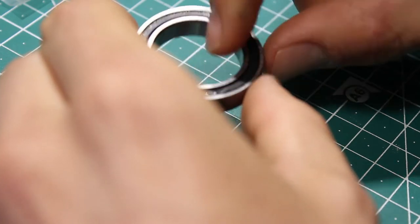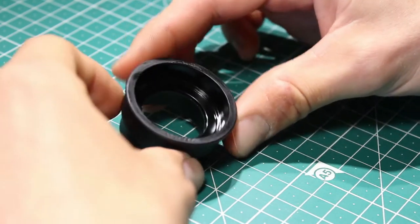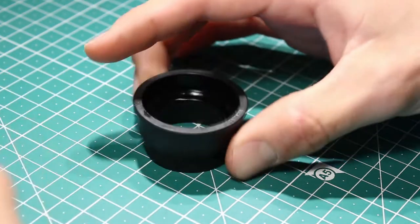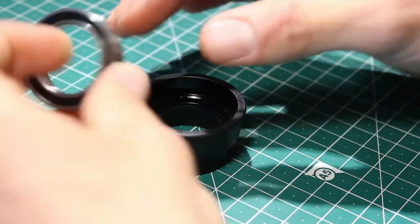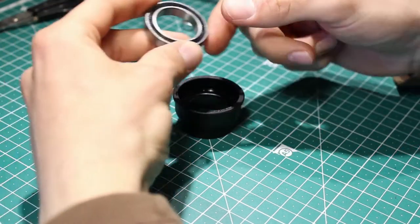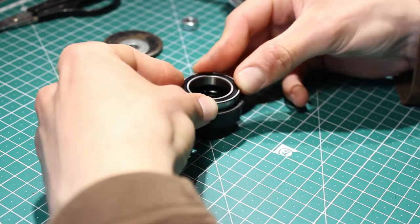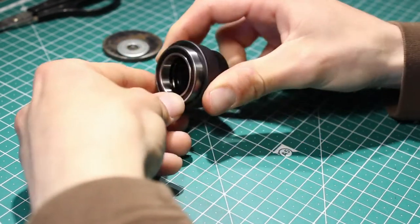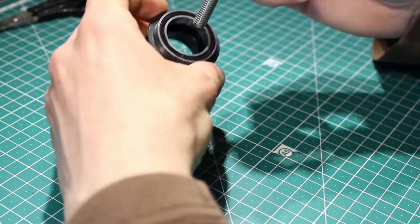Instead of this one I will use a FAG bearing. The diameter is the same but it's 7 millimeters thick instead of 6. The problem with this bearing is that we have to lose one millimeter somewhere at the end while assembling everything back together. This is the Shimano press-fit bottom bracket plastic shell - it's made out of glass-reinforced PA plastic, so it's very stiff. Now we have to put this FAG standard 6805 bearing inside of it.